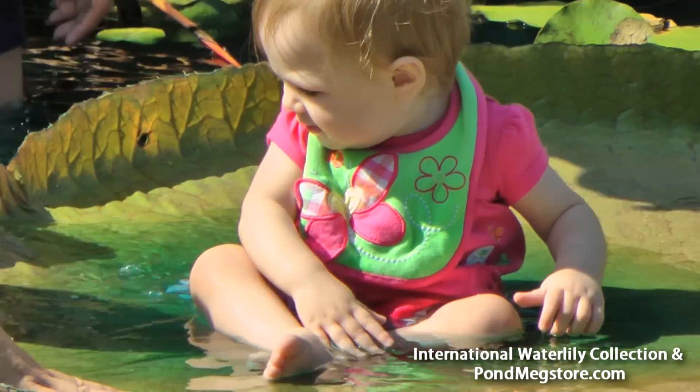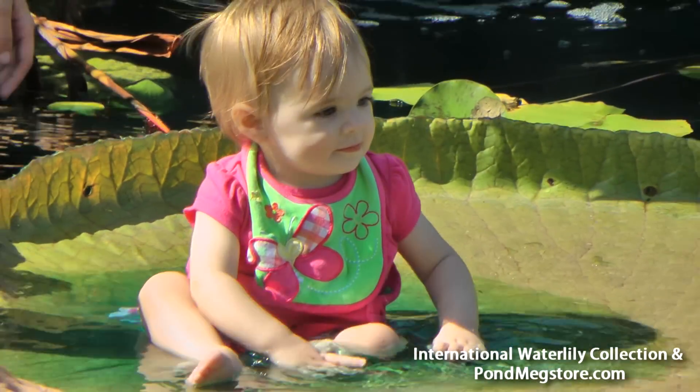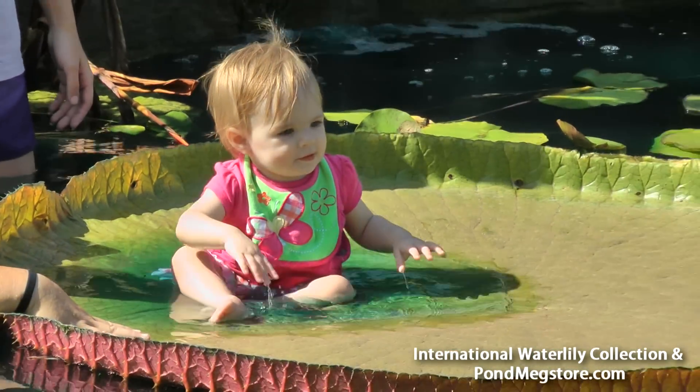That is impressive, Ken, how it can hold her. There's like six-year-olds standing on them from the 1920s. Wow.